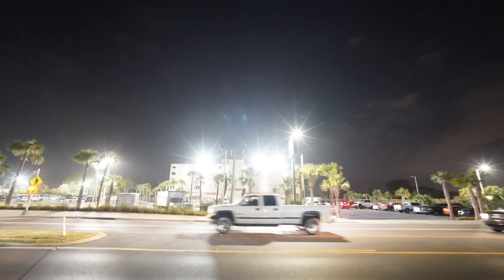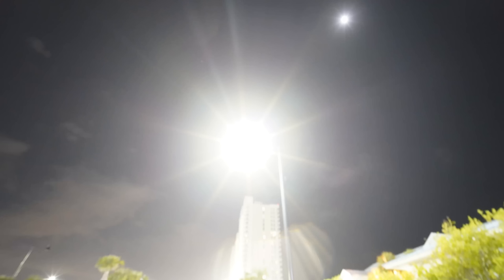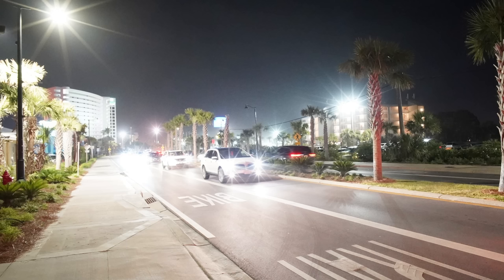Normally to get the sun star look, you have to stop down a lens to f16 or even f22, and you have to be shooting into the sun on a cloudless day. With this Nisi 15mm, you can easily get sun stars at f4 on a cloudy day, and even from a set of car headlights. Basically, any relatively bright light source will create the sun star look.